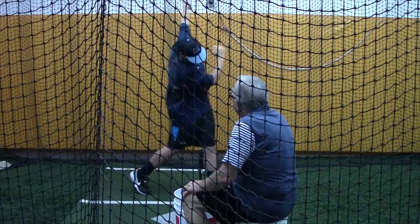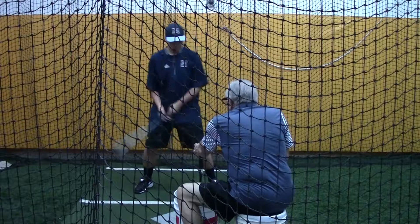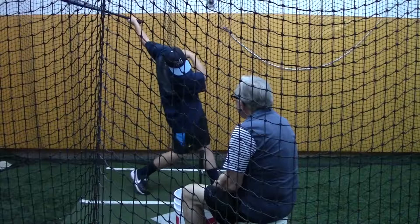You know what? That's nice. And you know what else is nice? The speed. I don't want you to look like you're swinging as hard as you can. Nice and easy. That's better. Focus just on that one hand.